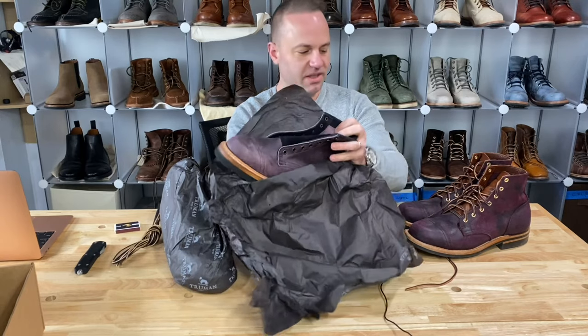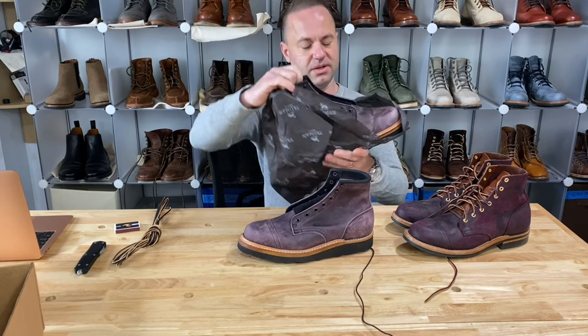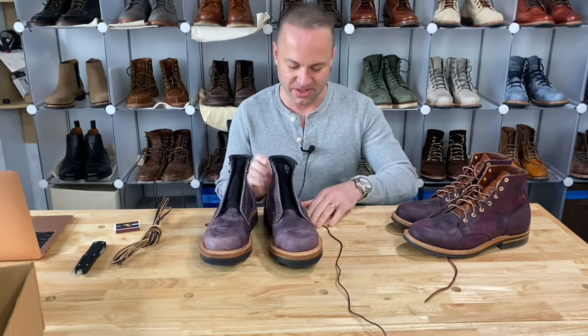Oh, wow. That's a thing of beauty right there. Oh, wow. That's like a pale purple. Oh God. So freaking good.